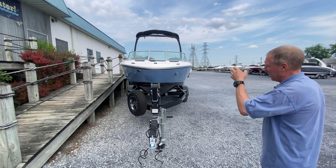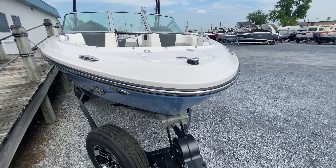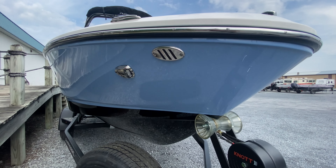The boat has docking lights on it and an anchor locker forward. It's a sweet look of design — this was special ordered in steel blue with a black bottom. This is someone's pride and joy.